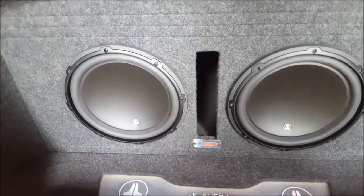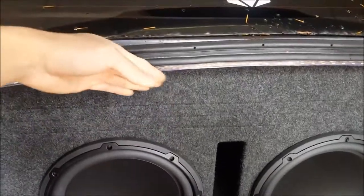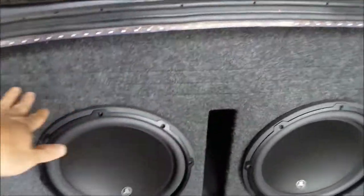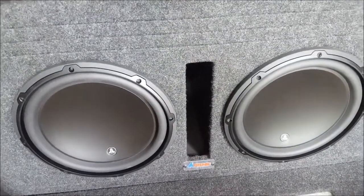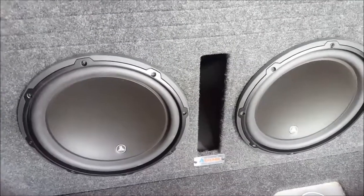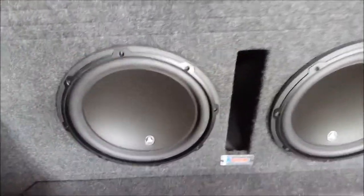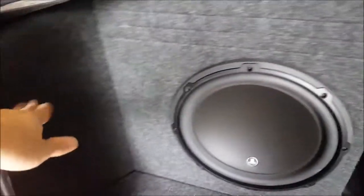Now there are limitations to doing an install like this. You have to pick an enclosure that will sit further back inside the trunk, because if the enclosure comes past here, it's going to be very hard to panel it. This applies to custom enclosures too — when you build a custom enclosure, you can build it to the exact specifications you need. You don't have to worry about how wide it is, only how deep it is, and then you can just panel it to finish it off.